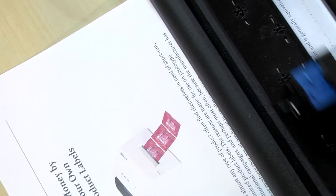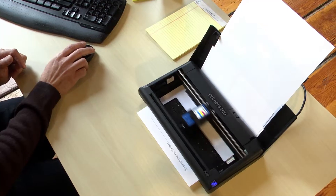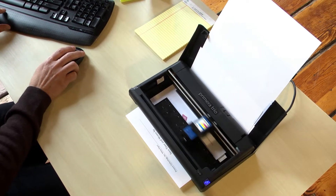Extend your printing freedom even further with the optional lithium-ion battery. Primera Trio's robust dual-cell battery provides power for up to 500 pages.